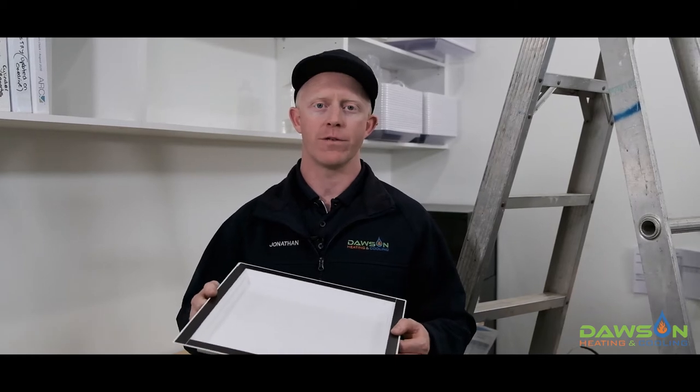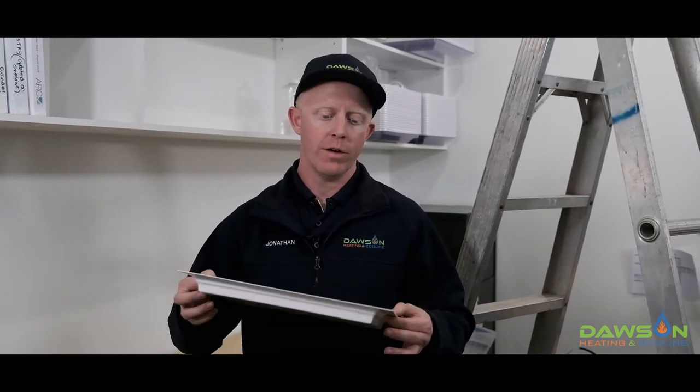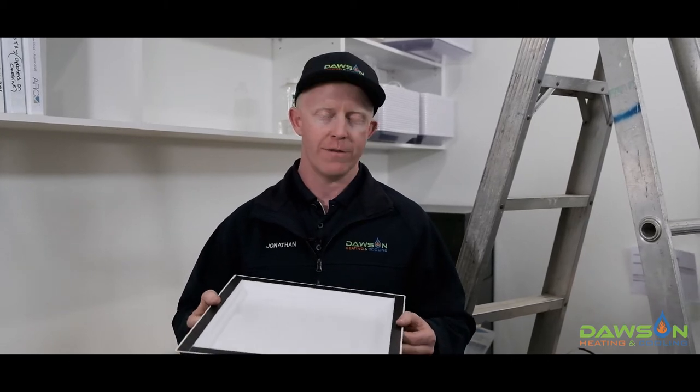G'day, it's Jonathan here from Dawson Heating and Cooling. Today I'm going to show you how to install these white evaporative cooler vent covers. White vent covers are made to order to suit every vent in your home, therefore it's very important that each of the vents be accurately measured. So why don't we jump up on the ladder now and I'll show you how to measure your vents.